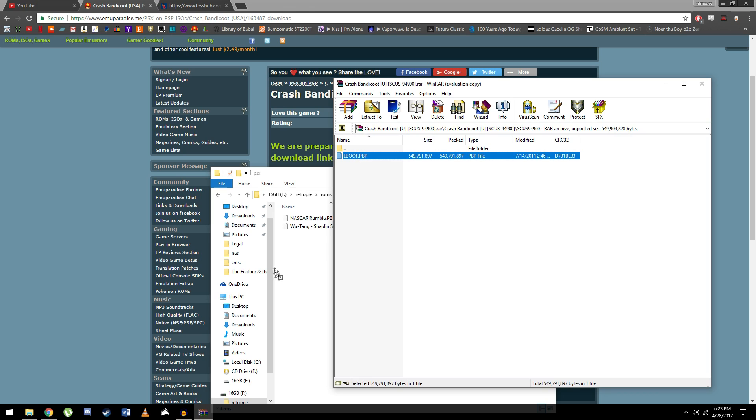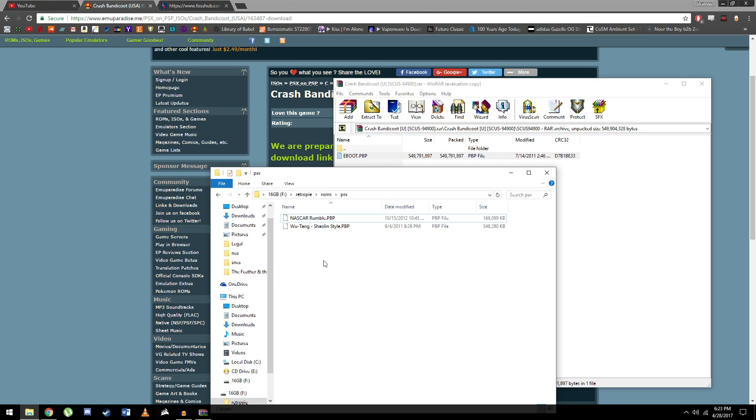So we just click, drag, and it'll extract and transfer. It'll take a little bit — I don't think I'm using a USB 3 flash drive, so it's a bit slow.